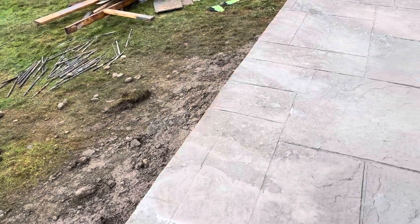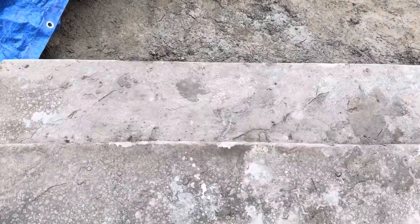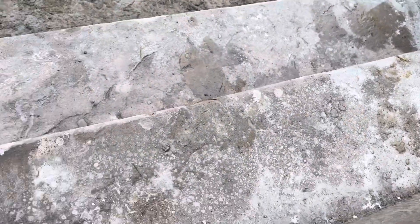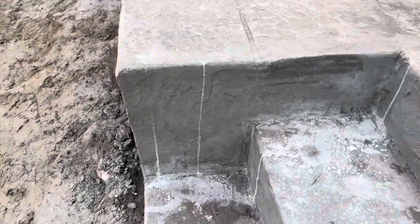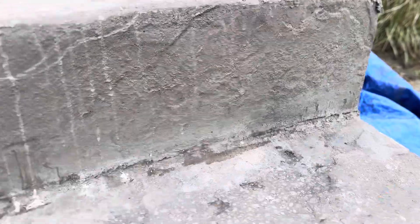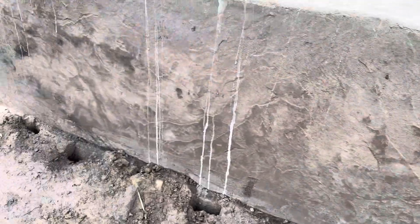And do our touch-ups. It's hard to see right now, but the print and everything is in there. The texture and all that is in there, so it's just cleaning up some stuff in here. I'll get in there with the chisel and then you could see.